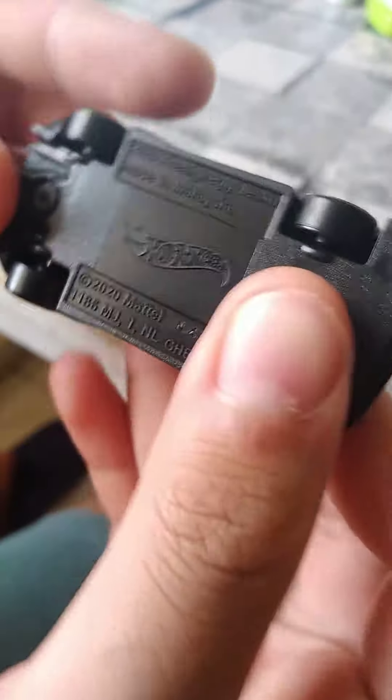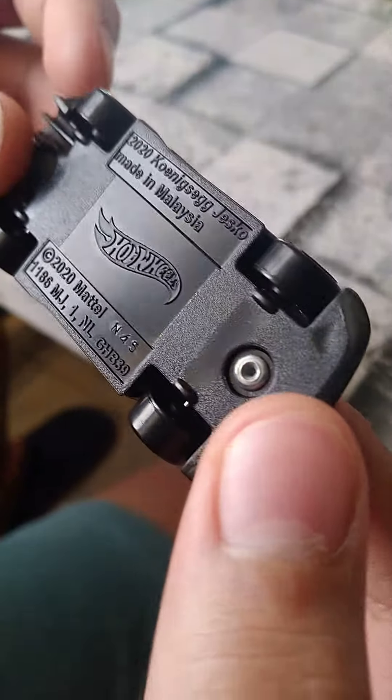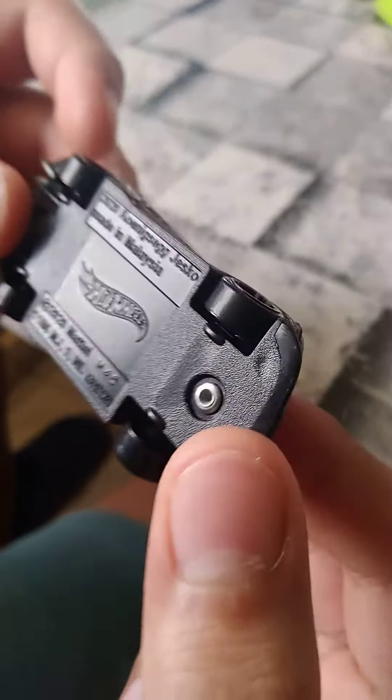And then we got the base over here. Hot Wheels. 2020 Kozak Jesko, made in Malaysia. 2020 model.